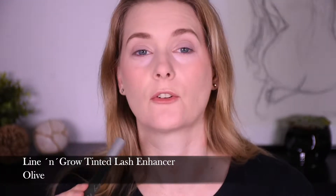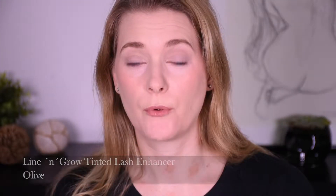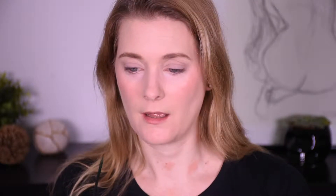Next up I'm going to reach for a green liner. This one is from Lining Grow and it's a tinted lash enhancer in the color Olive. A gel liner would be perfect, but I only have this one. The brush tip is really, really long — much too long to work with — so I'm going to go in with an angled brow brush and apply the liner to that brush, because it gives me much more control.